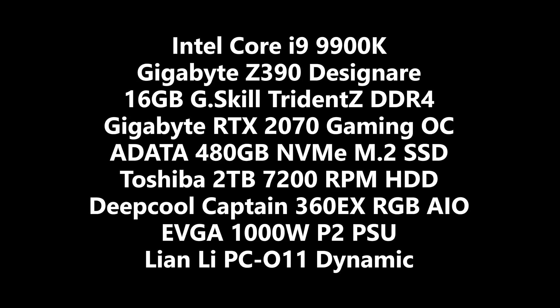These are the system specs — the benchmarking rig. All games are loaded from a 2TB hard drive, 7200 RPM — it's a Toshiba drive. This format is indicative of what I imagine a majority of gamers out there currently have.